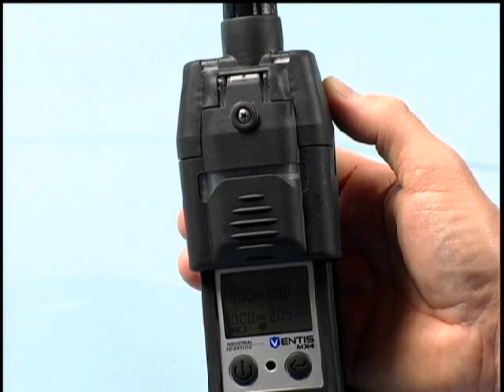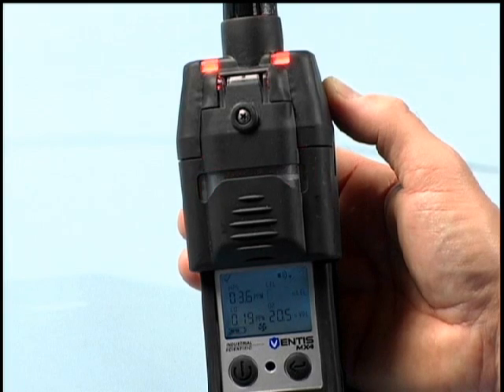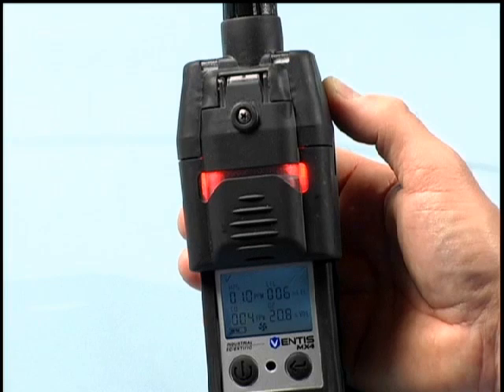The Ventus MX-4 comes standard equipped with audible, vibrating and visual alarms. These alarms are designed to alert the user of escalating gas conditions. There are both a low and high alarm for each installed sensor. The low alarm is signified by a pulsed tone, vibrating pulses and corresponding LED activation that can be viewed from the front, side and top of the instrument.